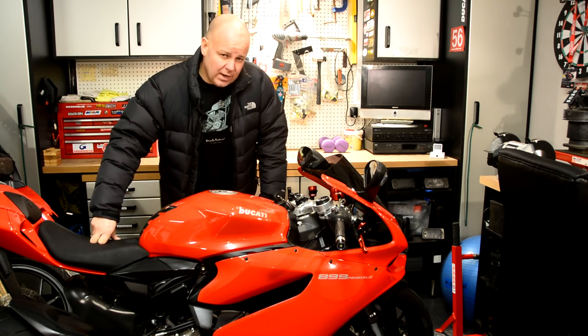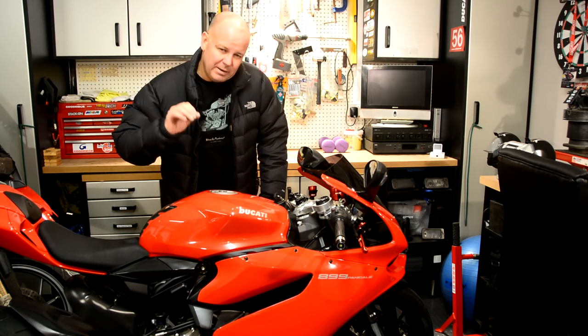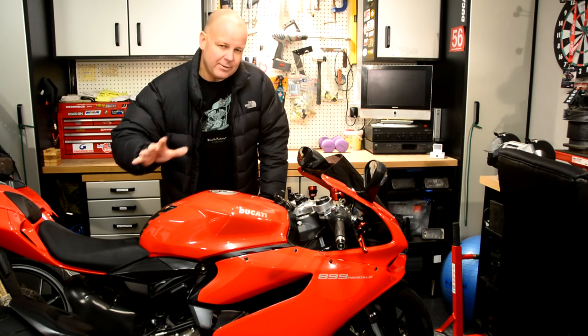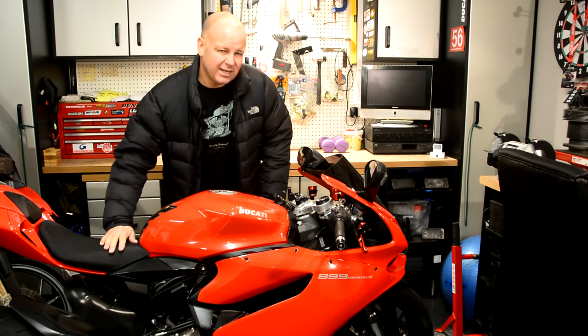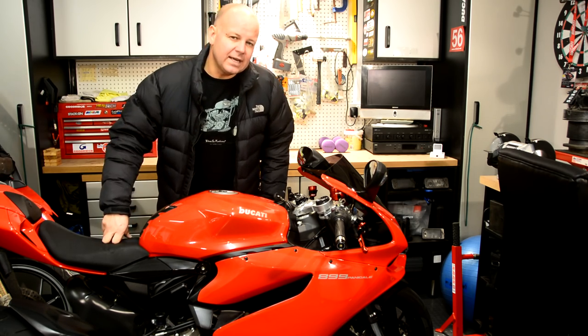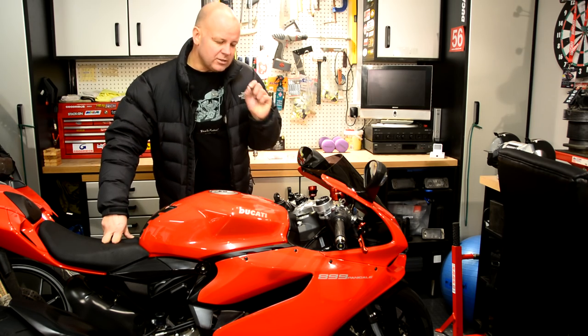So I thought I'd get in the garage and do a little mod on the Panigale that people have been talking to me about for ages. I was a little bit sceptical about it, we'll see how it goes, but it's known as the Panigale Throttle Spacer Mod, and the reason why it is so popular is because there is a problem with Panigales.